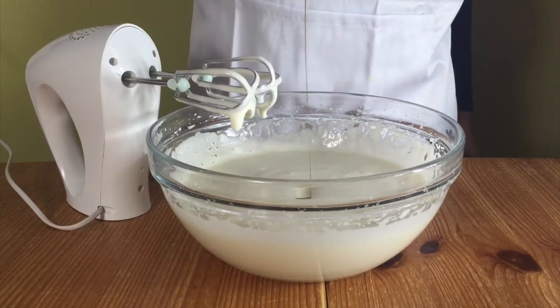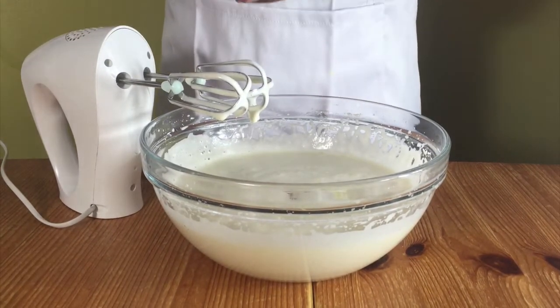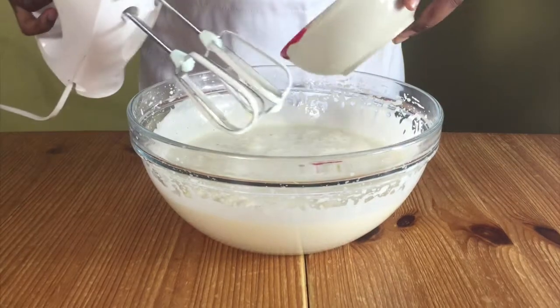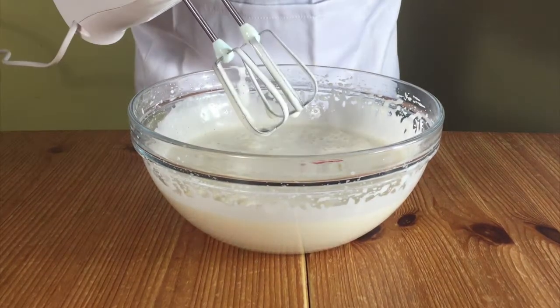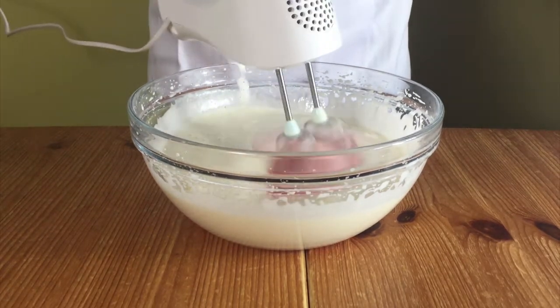Add in your vanilla and two tablespoons of vegetable oil. Add in the red food coloring mixture — it's just milk and red food coloring. And mix it all together.